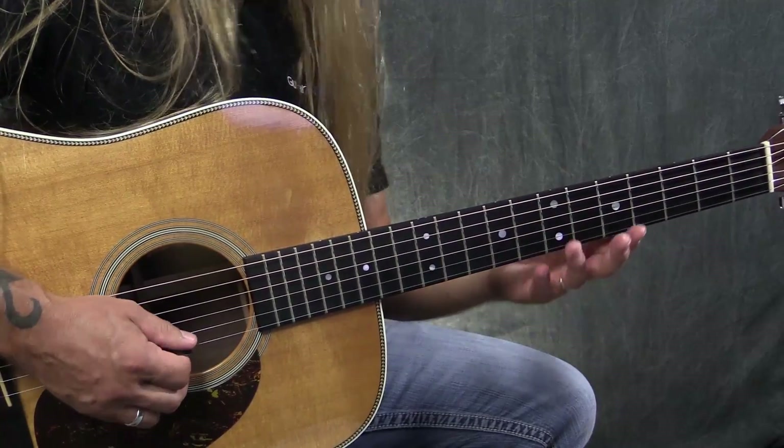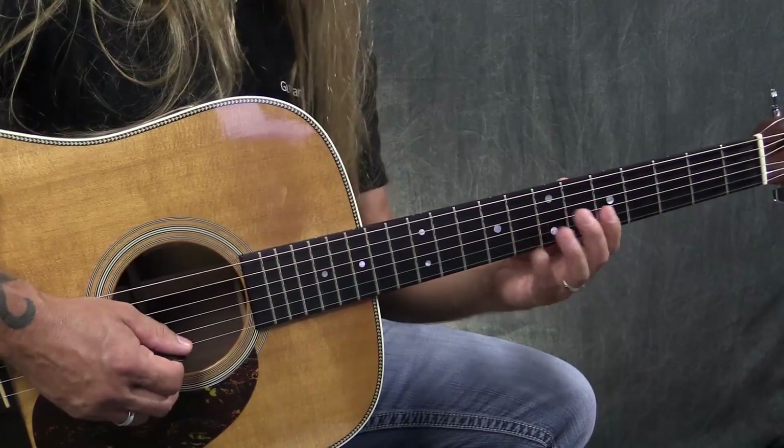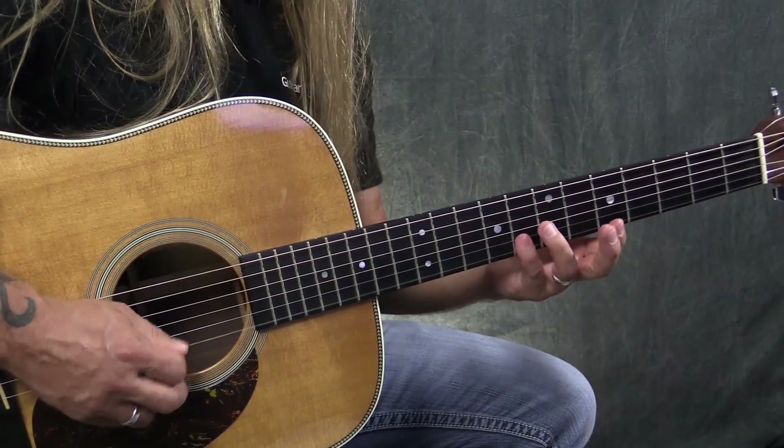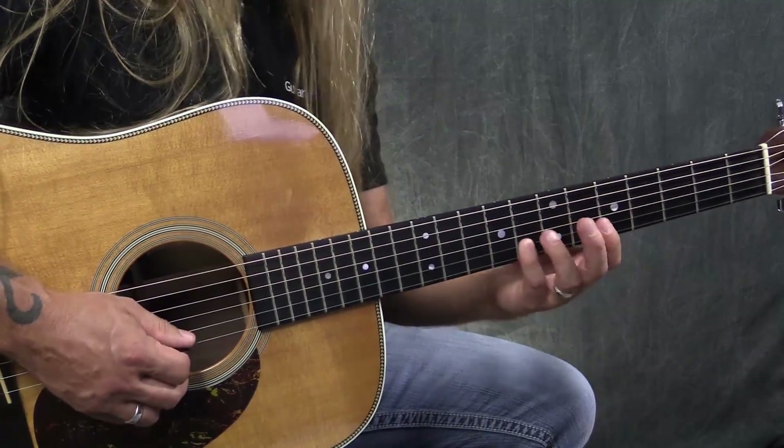So that in itself is kind of fun to do. We're going eight, eight, zero, five, and then back to that eight on the second string. The way I'm picking this: I'm going down, up, down, up, down — so it's alternate picked.